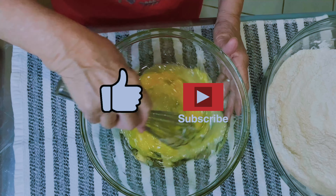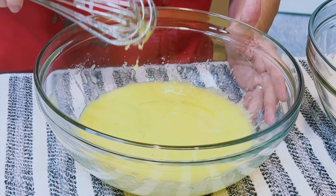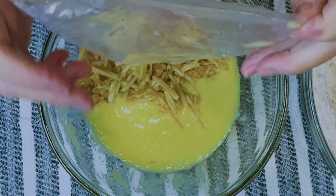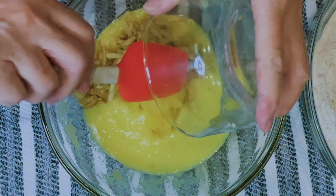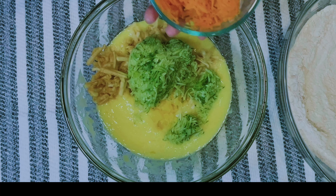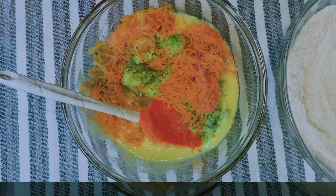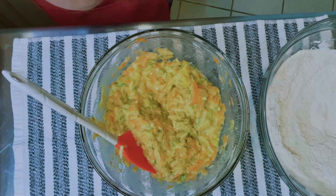If you enjoyed the content of this video, now it's a good time to like and subscribe. I've got one cup of shredded apple, pineapple — that's an eight ounce can — one cup of zucchini, and one cup of carrot. I shredded the zucchini and the carrot on fine.